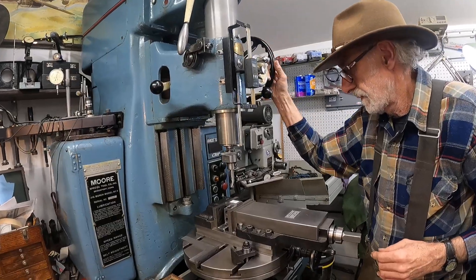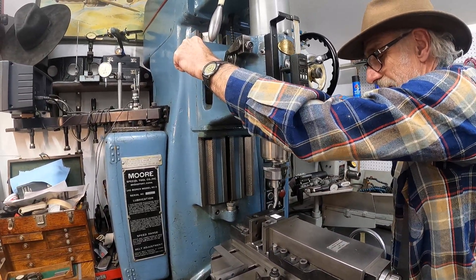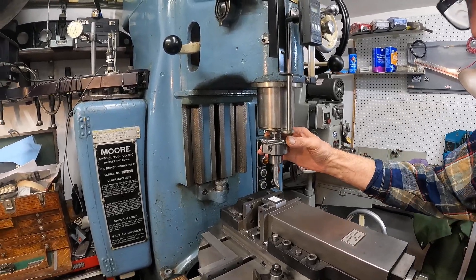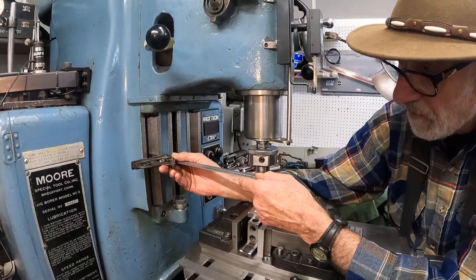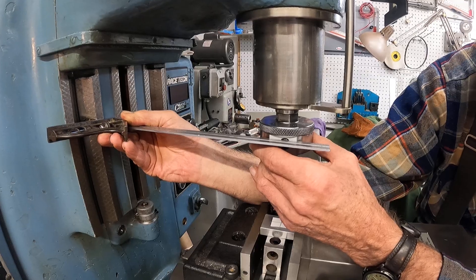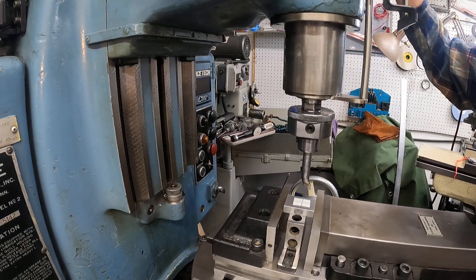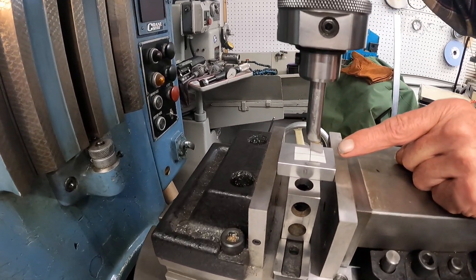Going to bring it down, lower this a little bit — that'll be good right there. I'm going to rotate this around so the tool's facing me; it's just easier. I'm going to take a square and put it across the vertical way and bring it against the flat on the head, and adjust the head just so it's square with the square. Now that's pretty good.